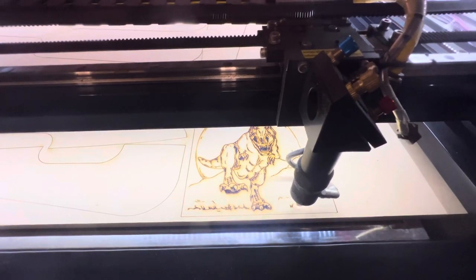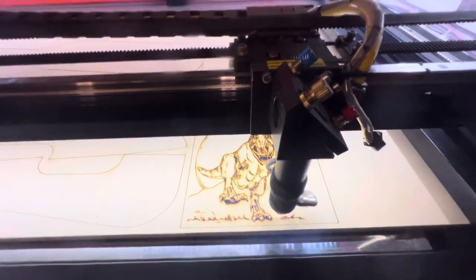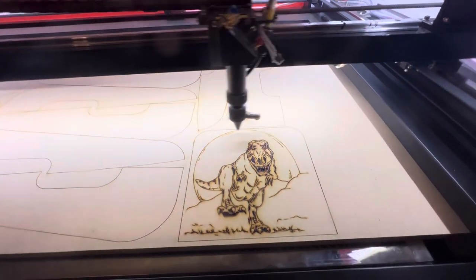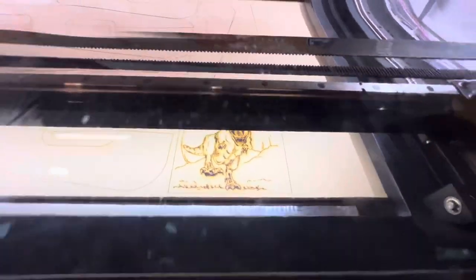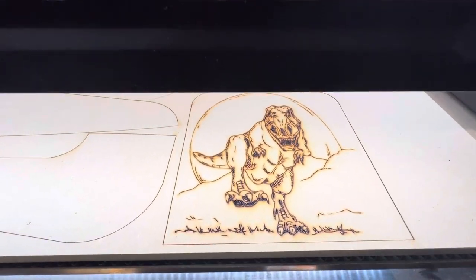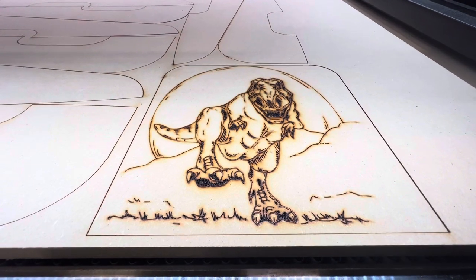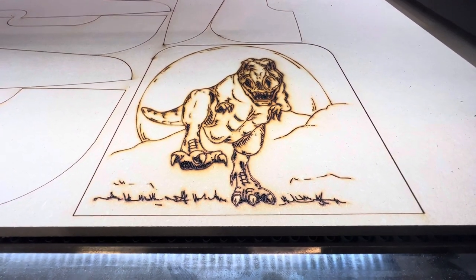We're almost done! We're going to let Caleb see what a real dinosaur is supposed to look like — and there you have it. We're focusing on the dinosaur and not the armrest, but you know, speaking of armrests...